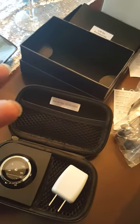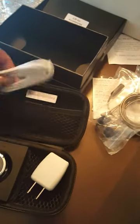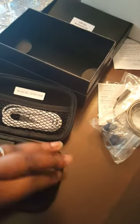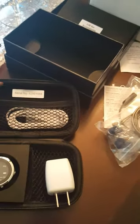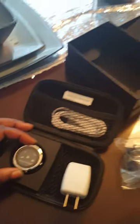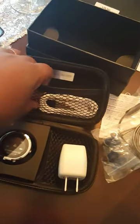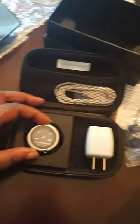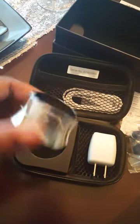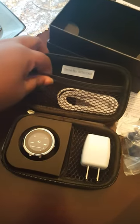That looks like a USB charger maybe — oh, it goes to the charger. My biggest concern would be scratching this up. I'm really OCD when it comes to scratches. It looks like it's going to protect it pretty well. I mean, for it to cost over $500, I think that surely this won't scratch it up.